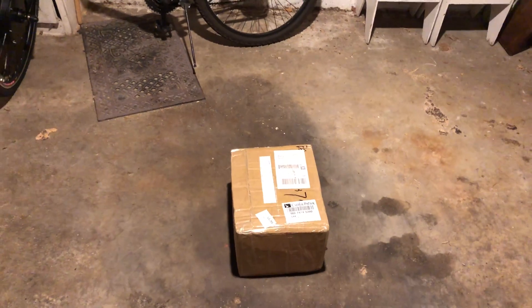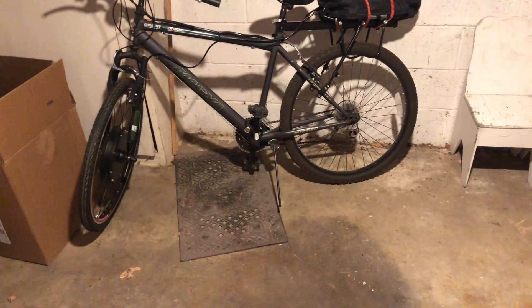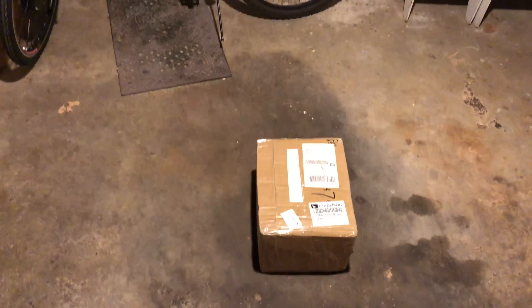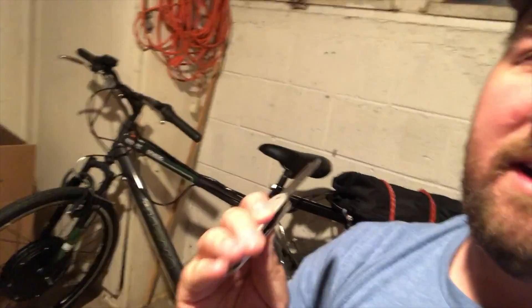The battery for my e-bike finally showed up after about two weeks. I figured I would give you an unboxing. It's about 11 o'clock at night, I'm out here in my garage, and the battery that I ordered for this bike right here has finally showed up.